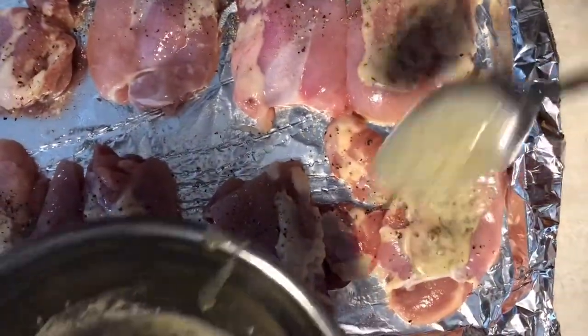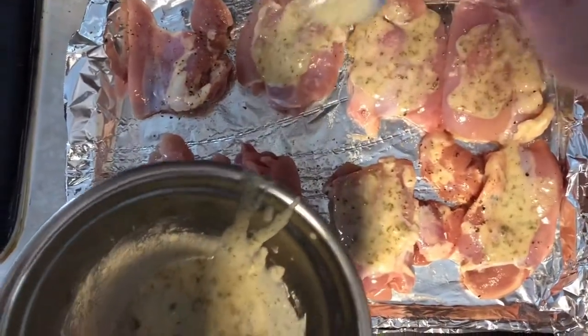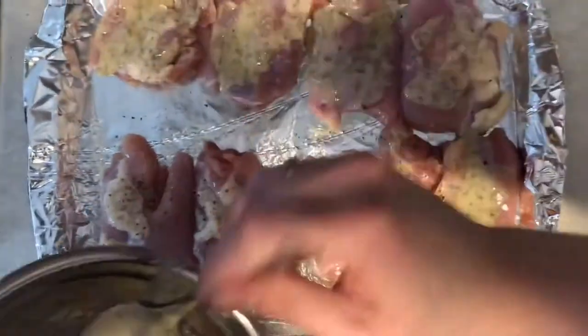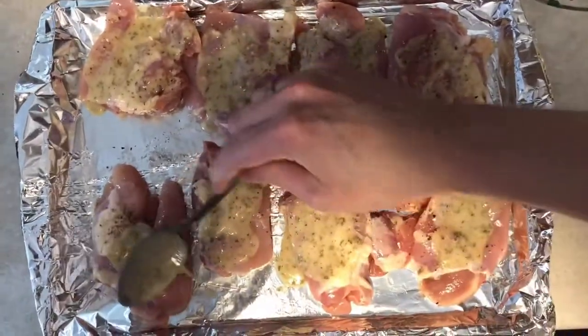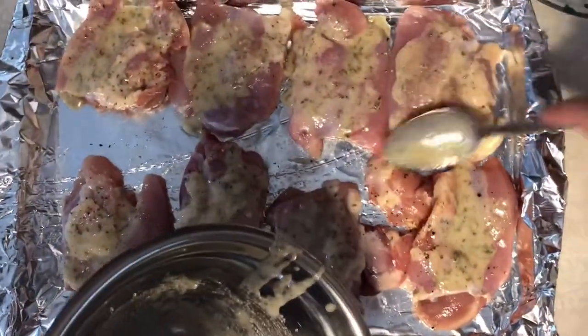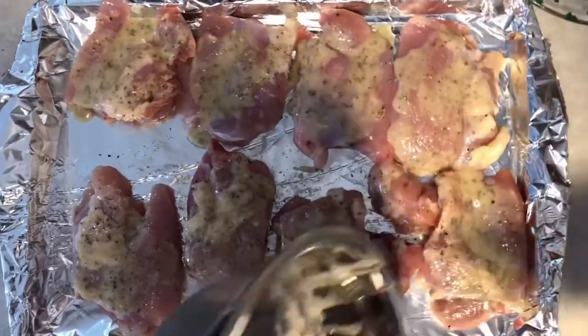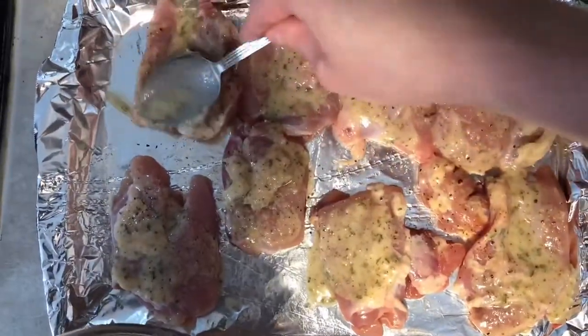Once it's nicely mixed together, if you have a pastry brush you can use one of those, but I prefer to just spoon a little bit over the top of each piece. Make sure you have enough, and if you have plenty you can always go back and put more on. That's going to be the marinade — as you can see, I used one full pack.